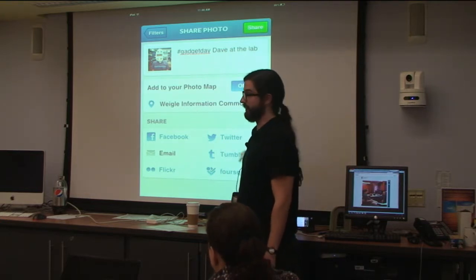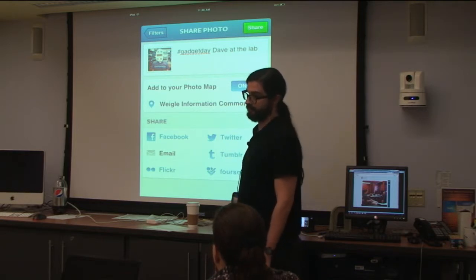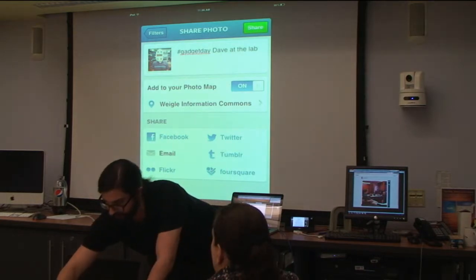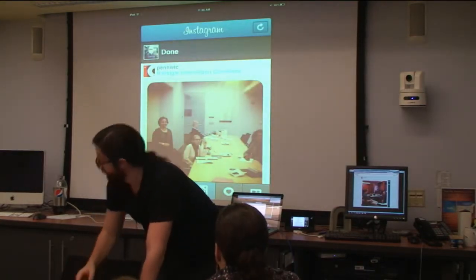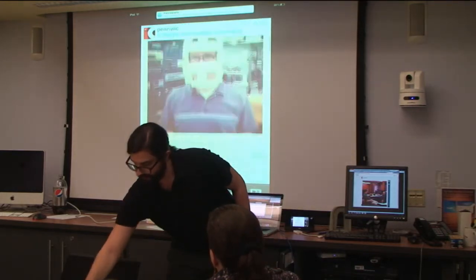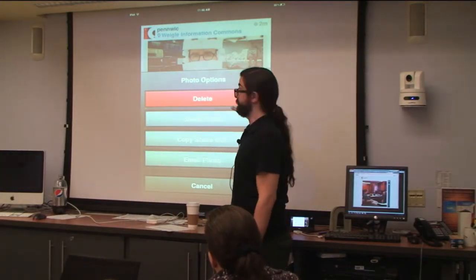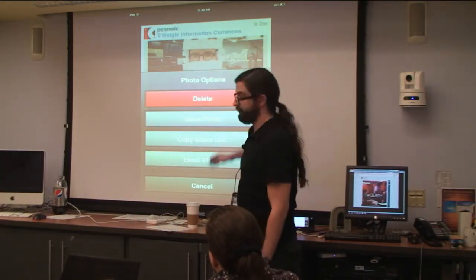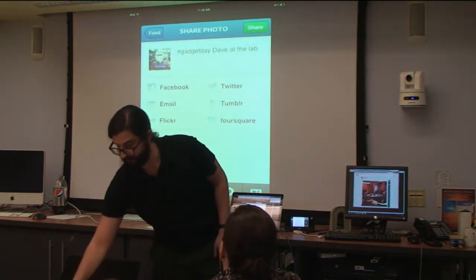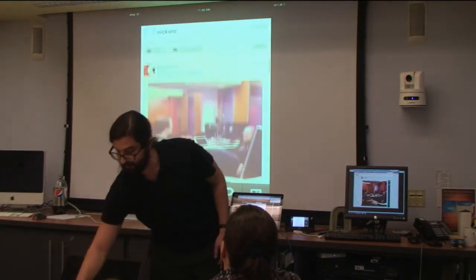Foursquare is what handles the mapping, so I needed to enable the geolocation on Foursquare in order to get this going. Let's take a look at what happens when I share this — it'll process. There it is. If it didn't make it onto any of my services before and I changed my mind, I can always share it or email it later — add it to a service like Flickr or Facebook. You can always add things from your feed later on.